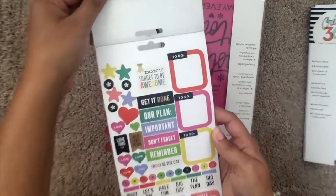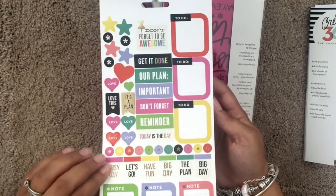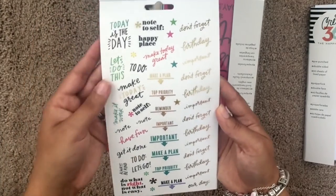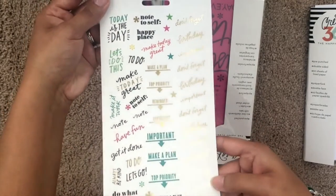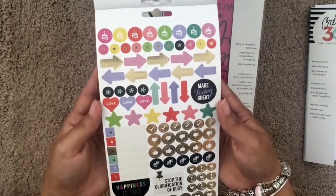Now let's talk about the everyday reminder sticker set. There are five sheets of stickers in this pack and a lot of them have gold foiling on them. There are birthday stickers, don't forget stickers, important stickers, to-do list stickers — the list goes on and on. I absolutely love this set.